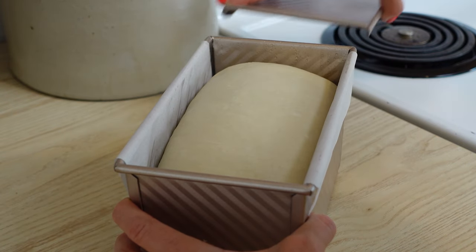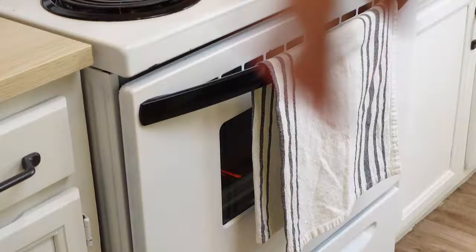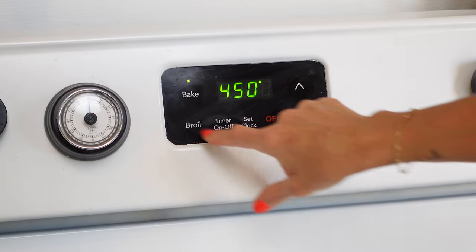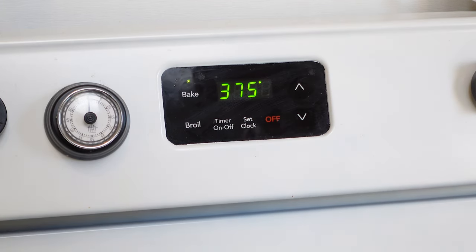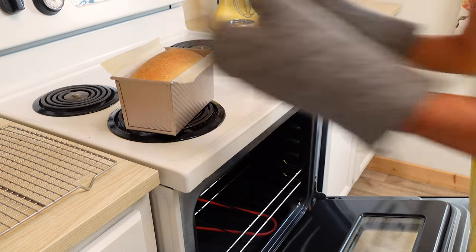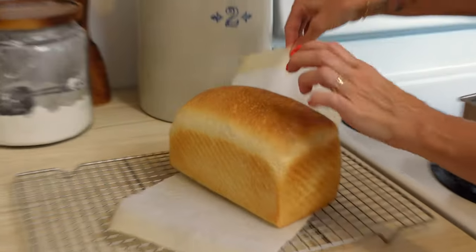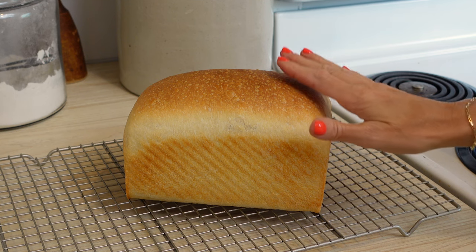The dough has been rising for about two and a half hours and I have preheated the oven to 450 degrees. I'm going to go ahead and put this dough in the oven, then immediately turn the oven down to 375 and bake for 45 minutes. Oh, it just looks perfect! Because I have this parchment paper, I can just use it like a sling to lift the bread out and put it right on the cooling rack. Let that cool a couple of hours so that when you cut into it, it's not gummy.